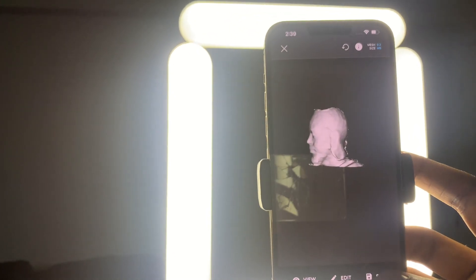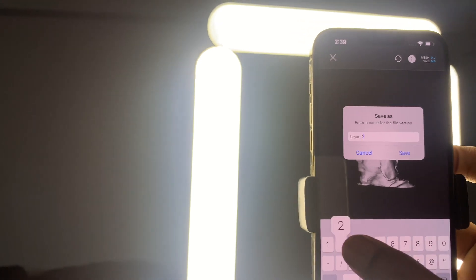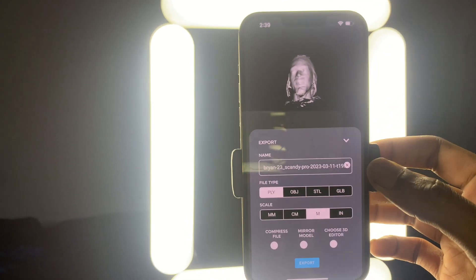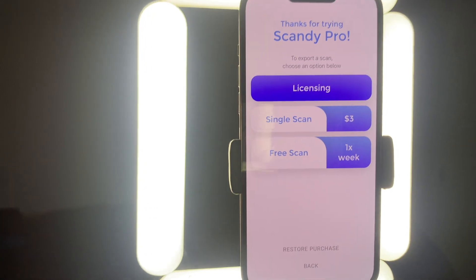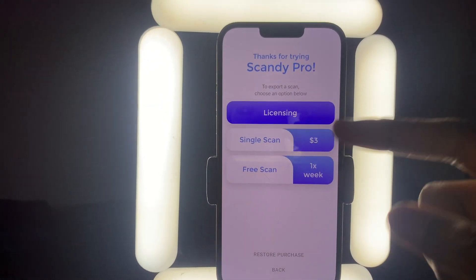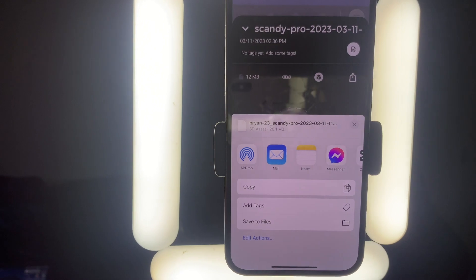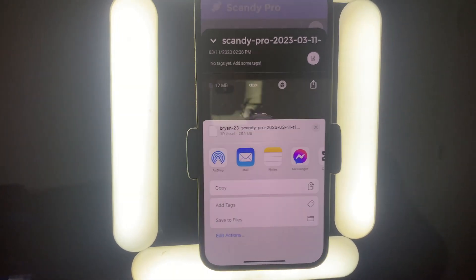After you're complete and happy with everything you scanned, go ahead and hit save at the bottom. I'm going to call this 'Bryan' — that's my name. Then from here, as always with iPhone, they give you a share button. I want to share this as an STL because that's how my slicer is going to be able to understand it, then I hit export. They do have a paid version, but I'll go with the free option. Since I have an iPhone and a MacBook I'm going to use AirDrop, though you do have several different options. One thing to note: you want to have an X-type iPhone.